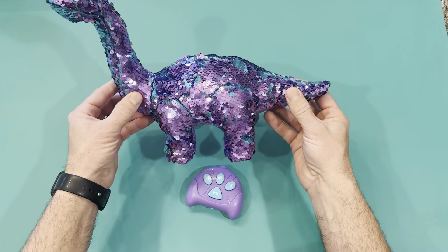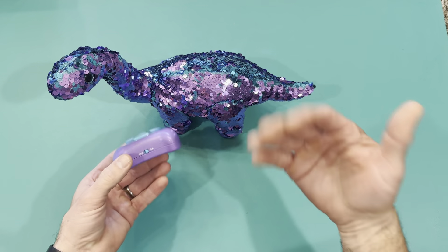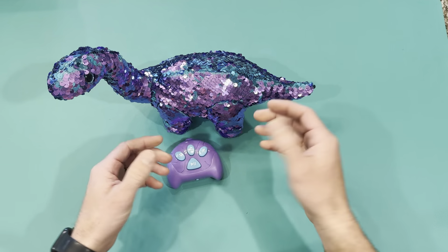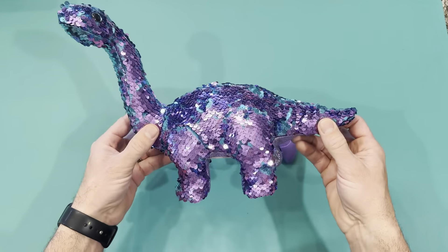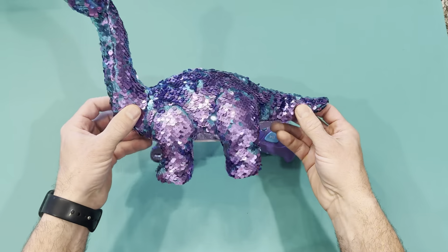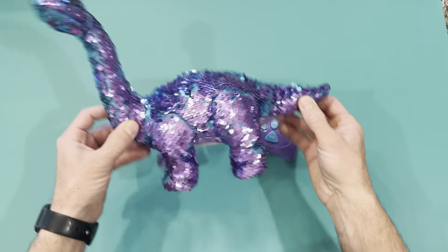She still doesn't understand turning it on and off, so we catch it on and save the batteries — just flip it off underneath and flip the remote off to save your battery. She loves it; it's been an absolute blast and fun to see her play with it. That's about it for the sequin walking dinosaur.